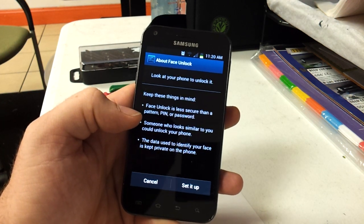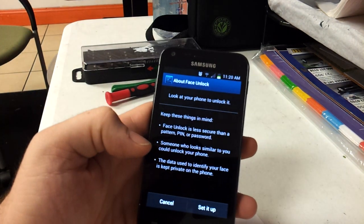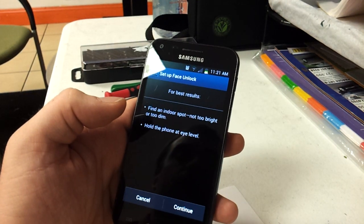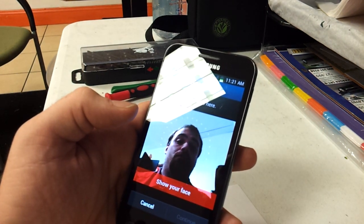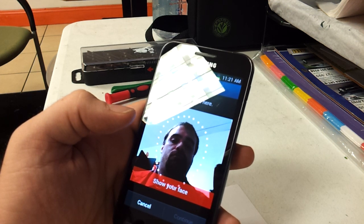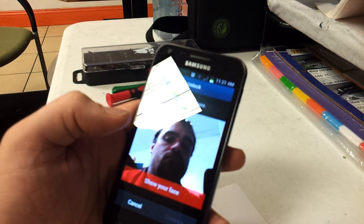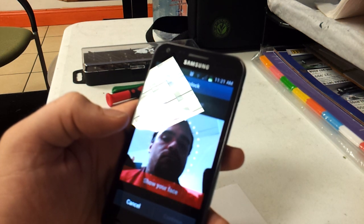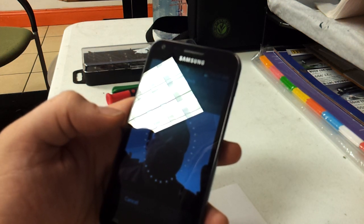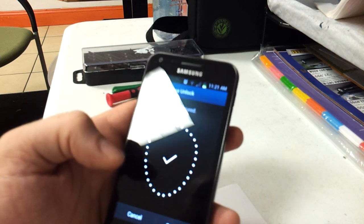Now it's going to ask you to put your face in front of the phone. Set it up, and you have to face it at your face. That one took a little bit. Continue.